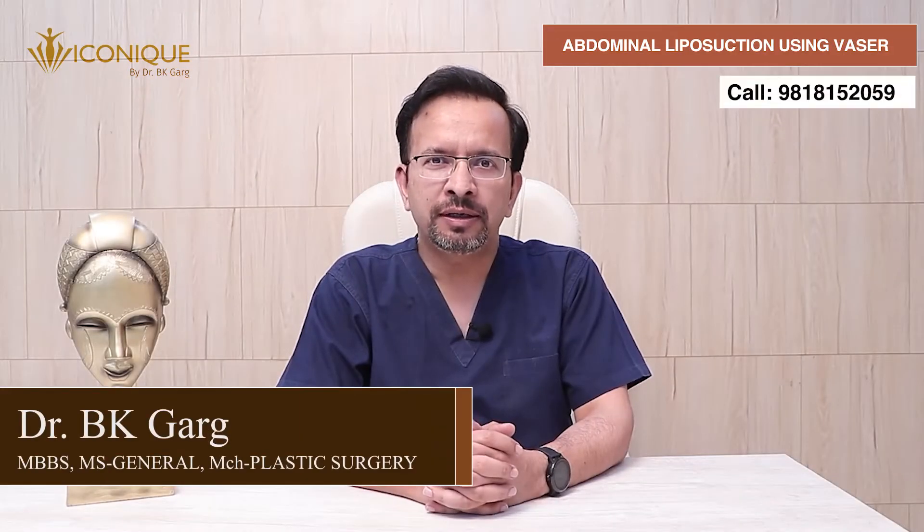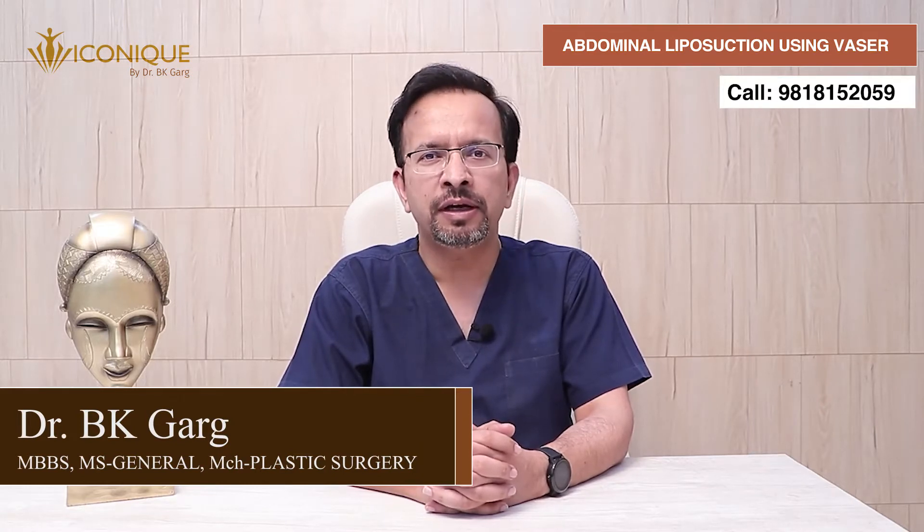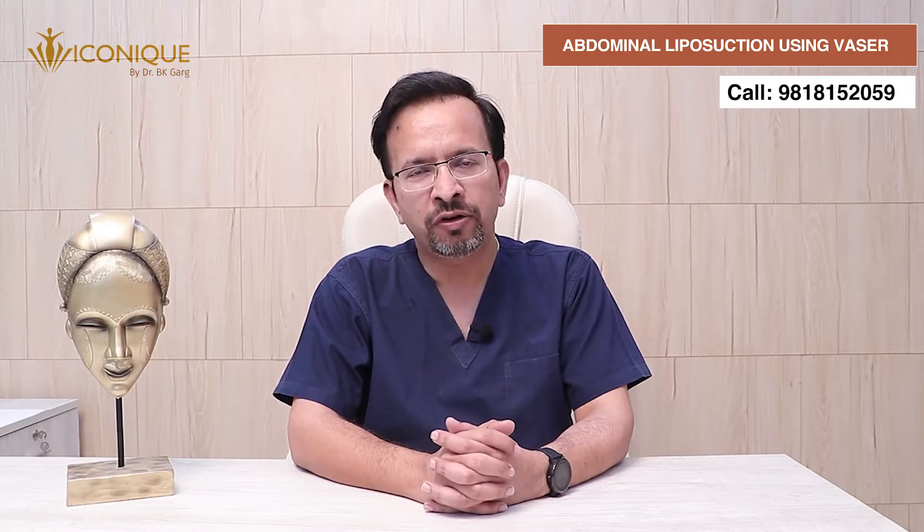Hello dear friends, I am Dr. BK Gurgh. I am a plastic and cosmetic surgeon practicing in New Delhi and Gurugram area since the last 15 years. I work at Iconic Clinic.